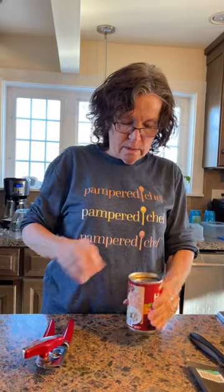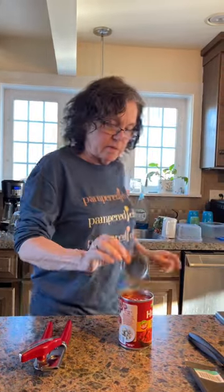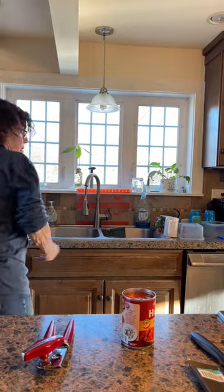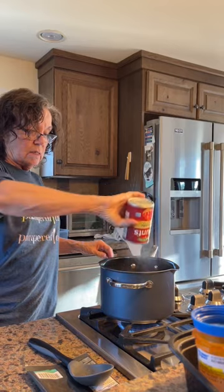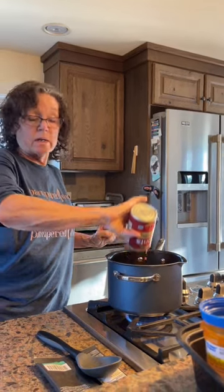Hi guys. So the soup's been simmering for 20 minutes and there are different add-ons you can put in. I'm going to put in a can of diced tomatoes. I've got some homemade bread too.